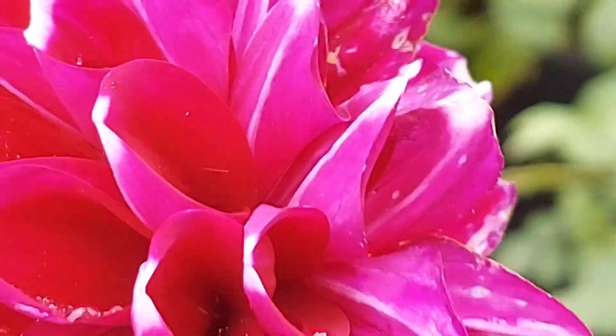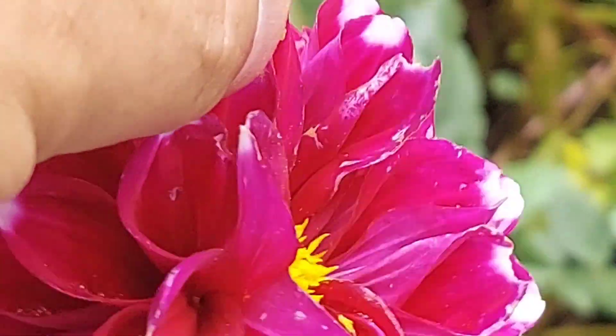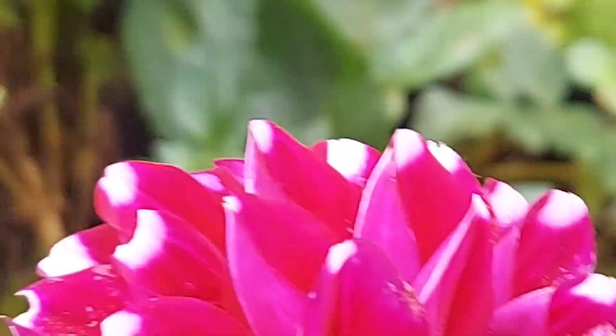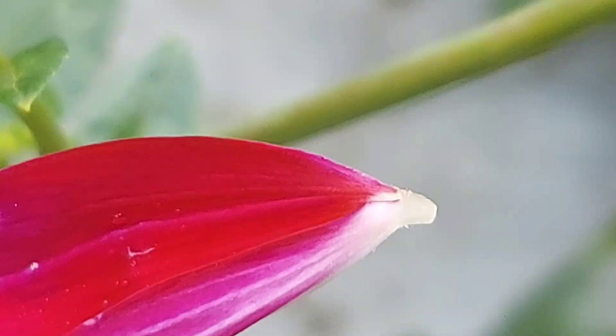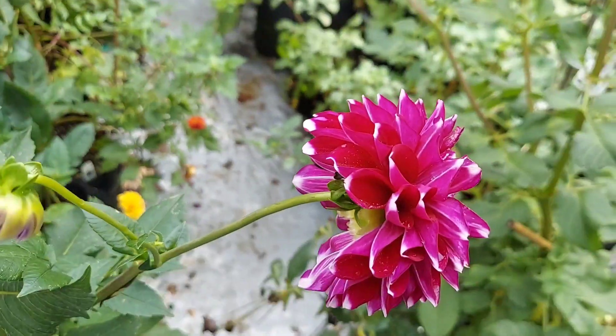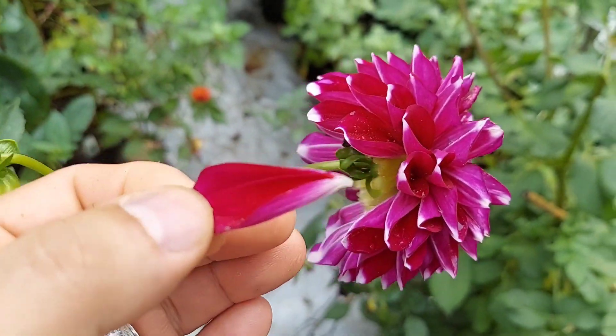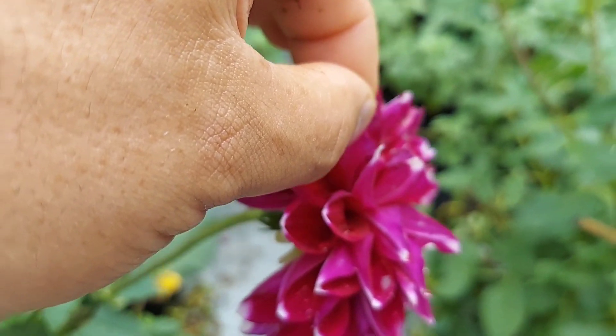I'll show you what I mean about pulling the petals. See, this is an open center already. It's still too tight — it's not coming out yet. Let's see how that one came out easily — there's no seed attached to it. As it matures, it should be able to drop the seeds. That's how easy this one comes out, but this one means the seed isn't mature yet.